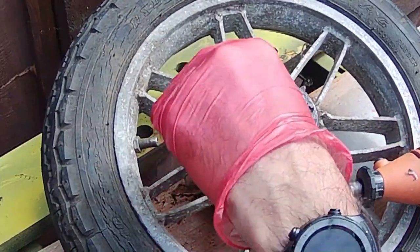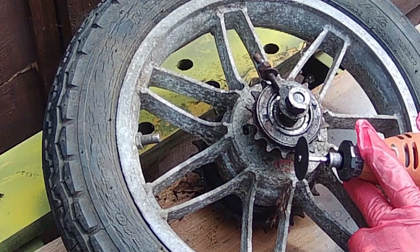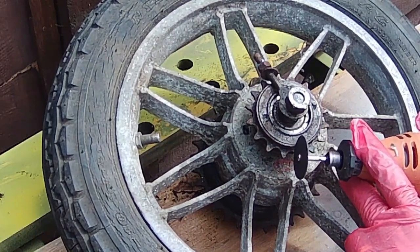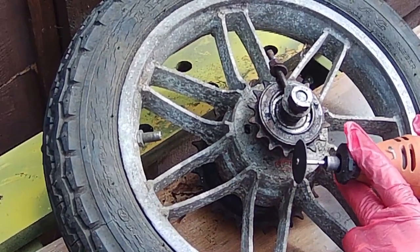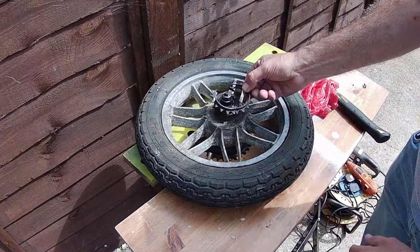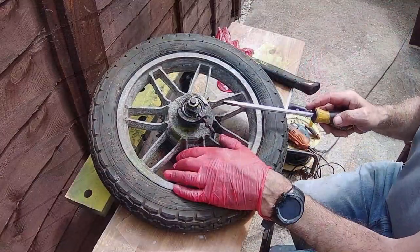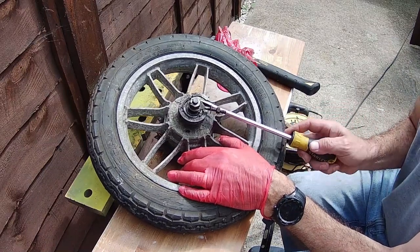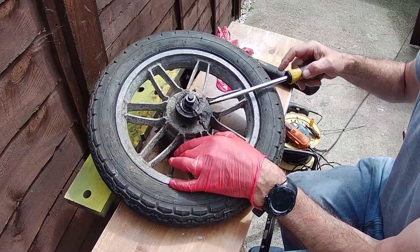I did try and get this off the proper way — it didn't work, it's never worked for me before. So I'm just going to use the Dremel. I did use an angle grinder, a larger one, just to get started, but after a while we eventually cut through — and there's the outer ring of the sprocket. Now I've got ball bearings everywhere, which is quite normal, and now taking the inner part of the sprocket off.